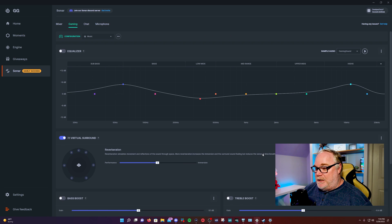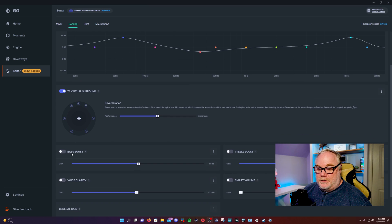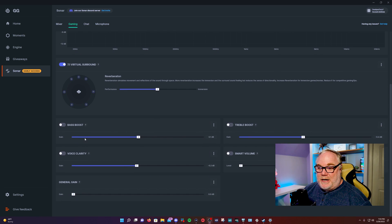The next tab is Gaming. Gaming has an equalizer, virtual 7.1 surround, and some additional tweaks like bass boost, cut and gain. You can do a general gain boost if you need extra volume, and there's a smart volume adjustment as well.